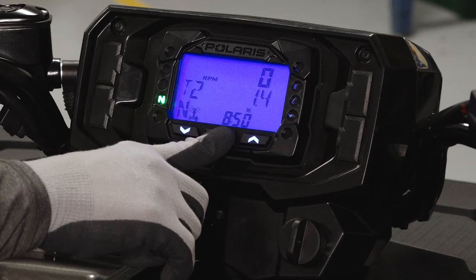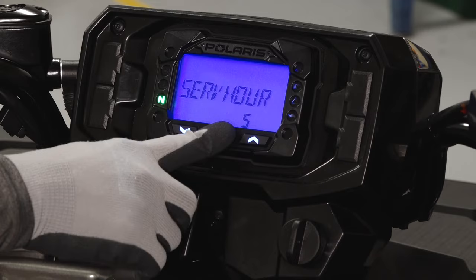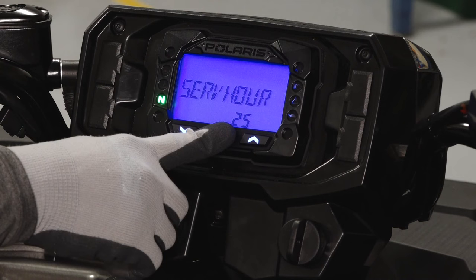To reset the service interval, turn the key on and hold the mode button to enter the options menu. Then navigate to service hours. Press the mode button again to change the service hours. Using the up and down buttons, adjust the service hours to your desired setting. Then press the mode button again to confirm your selection.